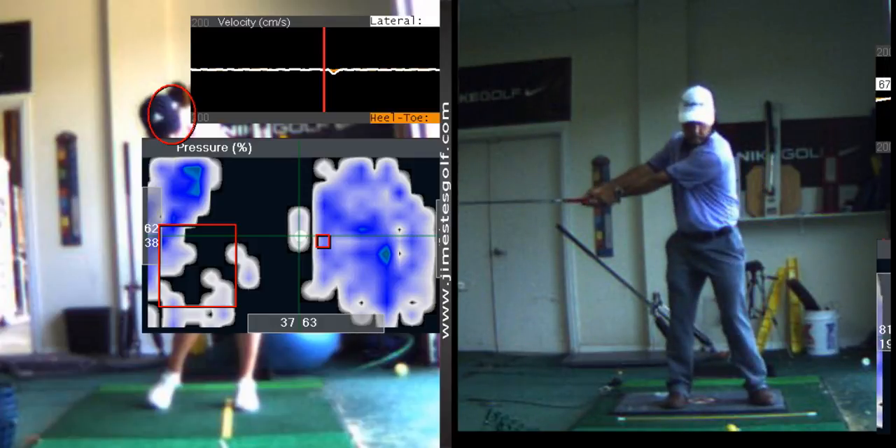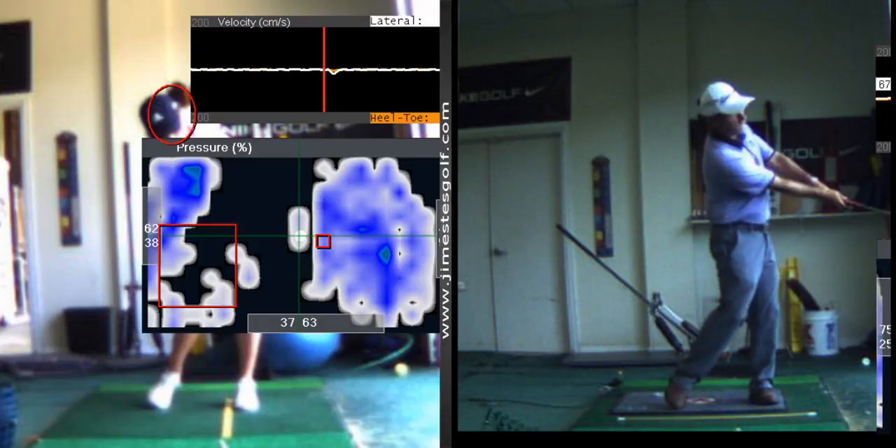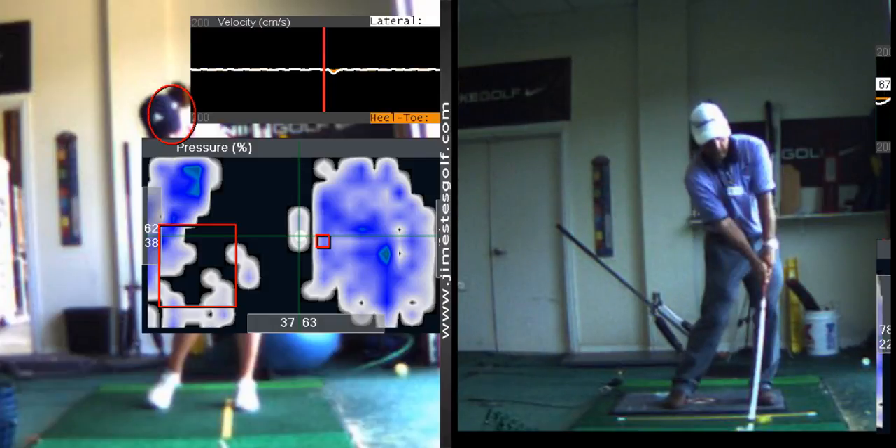It's a throwing motion with your right arm. You're going to cock your wrist on the downswing. See how I cock it on the downswing? That's what I want you to learn how to do — cock it on the downswing.